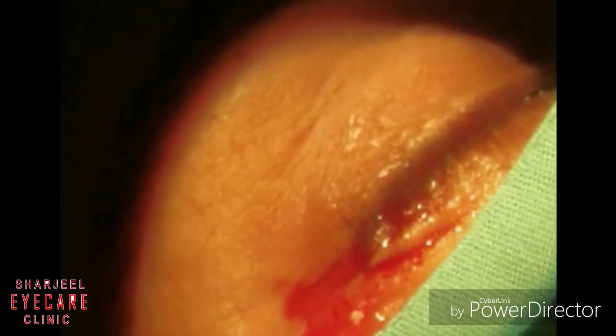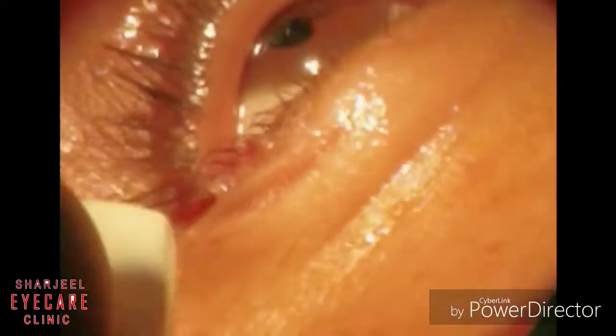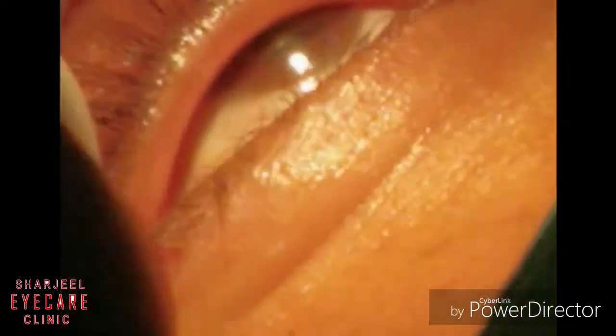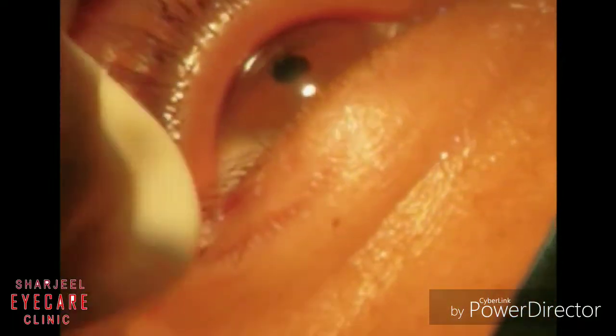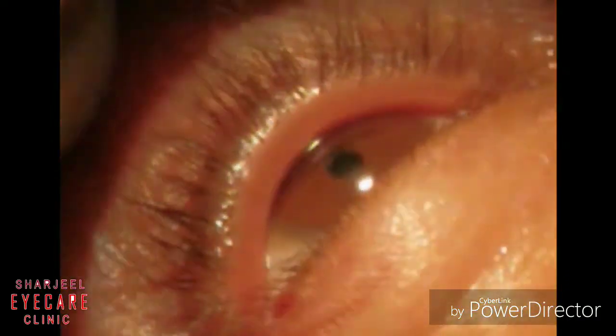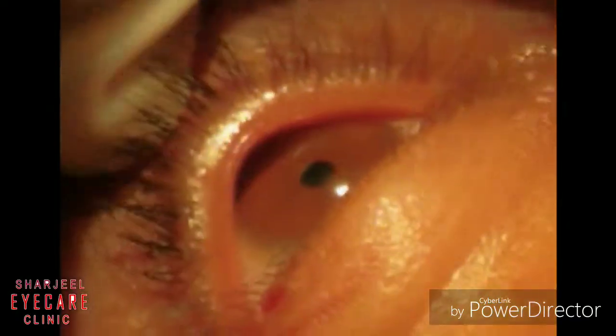You can apply a 6-0 Vicryl stitch, or even if you leave it as such it will heal rapidly — just like in this case, you can clearly see. That's how you excise the cyst of Zeis.